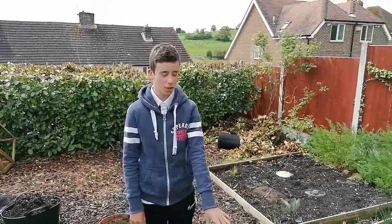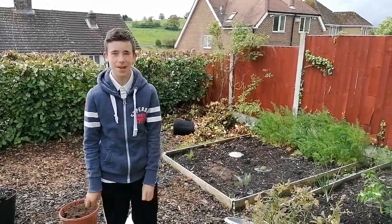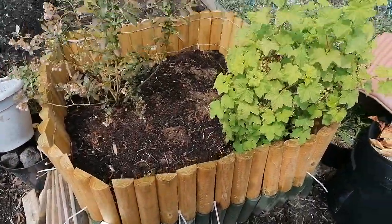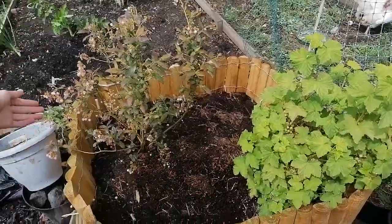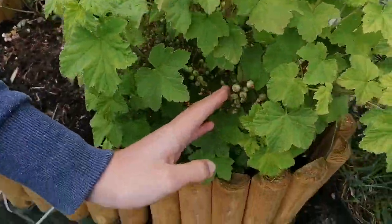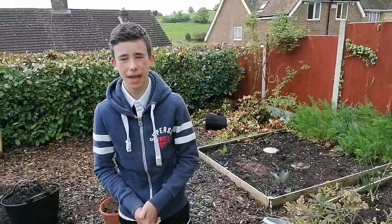Here — what used to be our strawberry bed, then we turned it into a fennel bed, and now it's a blueberry and gooseberry bed. You probably last saw it when we only had one layer; now we've got two layers, and we actually need to put some more soil over the top. You can see these are the starts of blueberries — they're only flowers right now. With the gooseberry you can see all the little ones that will grow into actual bigger gooseberries that we can eat.